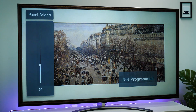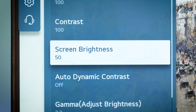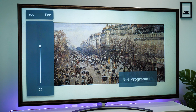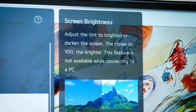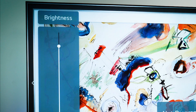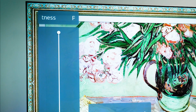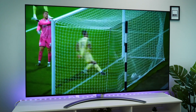Starting off, I had a little play around with the brightness settings. You get two scales here — panel and screen brightness. The panel brightness largely manipulates the mini LED aspect, drastically changing the brightness, whereas the screen brightness was much more subtle. I kept the panel brightness on high and the screen brightness at default. Overall, I found I didn't need to alter these settings again when utilising the picture modes.